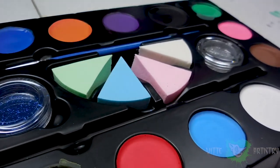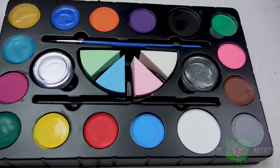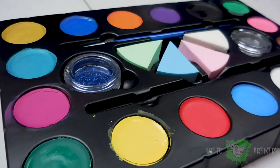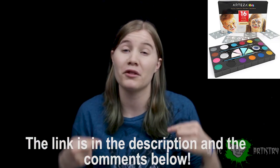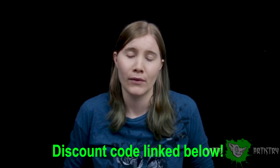Thank you so much Arteza for sending me this product. I really hope you guys like this review — let me know if you want me to review more products. Overall, it's an affordable, good palette to start out a face painting business with. If you want to get it, the links are in the description and comments below, and here's a discount code. Thank you so much for supporting me. I love you all and see you next Saturday.